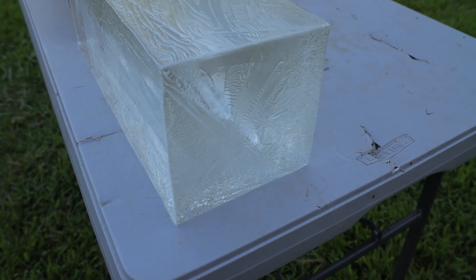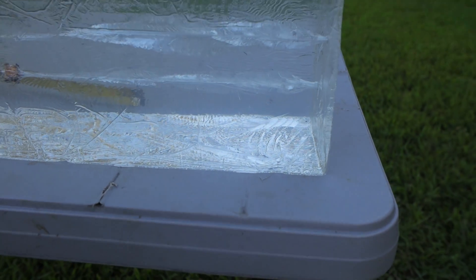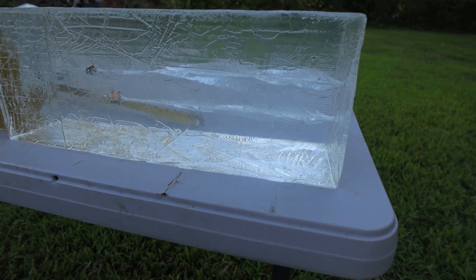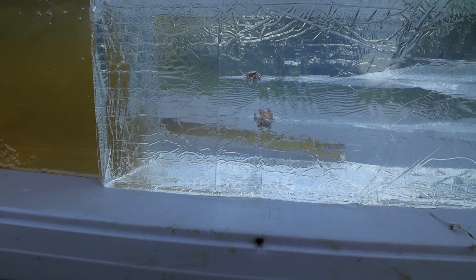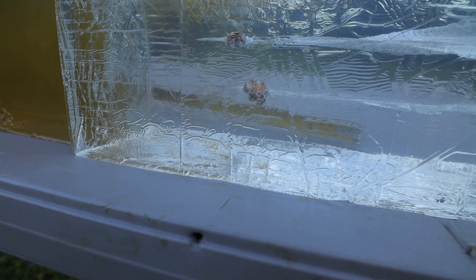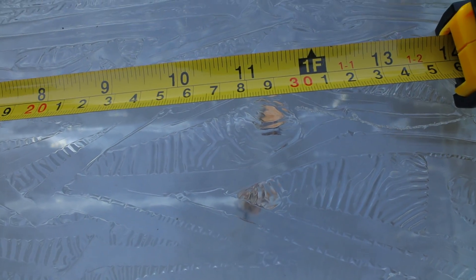Our 45 went in right there below our 9mm, and the wound cavity is actually a little bit smaller on the 45. That 9mm was a +P so it's not a regular HST. The 45 continued down the gel block and came to a stop just a little bit shorter than the 9mm. That bullet expanded like crazy — the HST 45 stopped at about 11 inches into our 20% ballistics gel block.